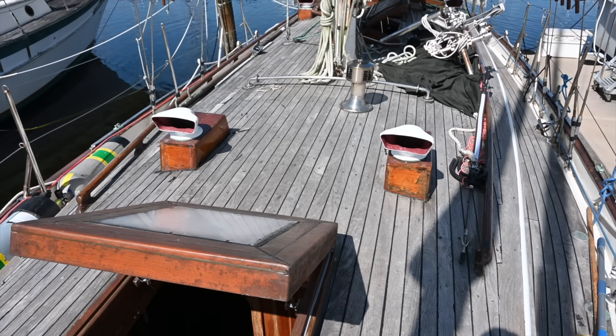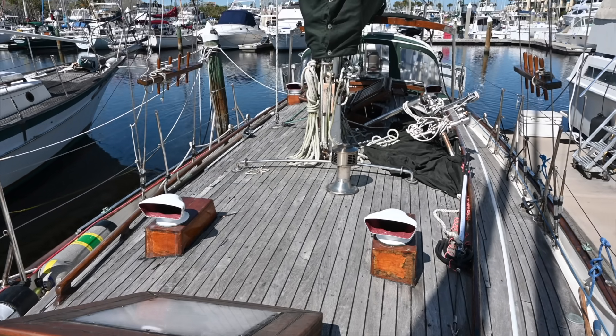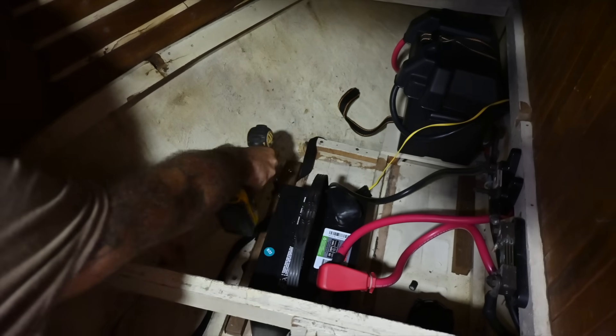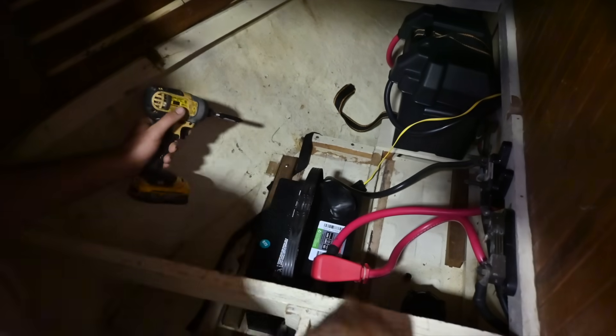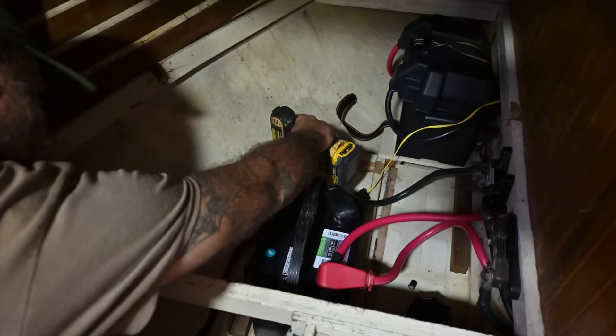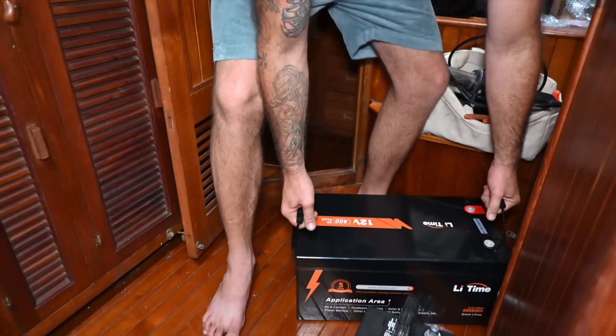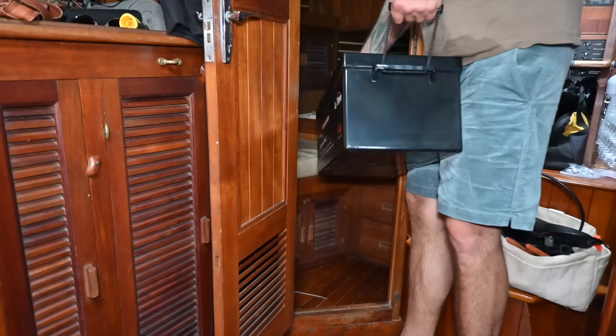So why lithium anyway? Well, we don't have a very big boat — it's only 37 feet and our battery compartment isn't very big. It's big enough for a decent sized battery bank, but you can get more amp hours out of a lithium battery. So why not put a few lithium batteries in the same amount of space and get a lot more power? It just makes sense. And we're starting with one and will add to this as we go because they're not cheap. Even though these batteries are more expensive than traditional lead acid batteries, they last about four times longer.